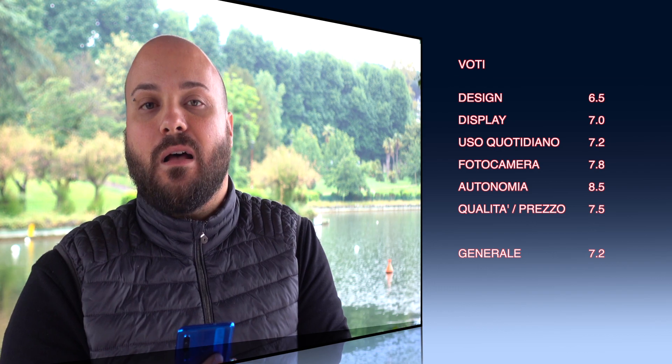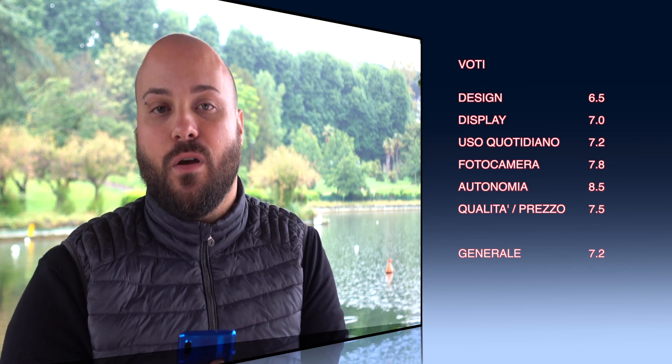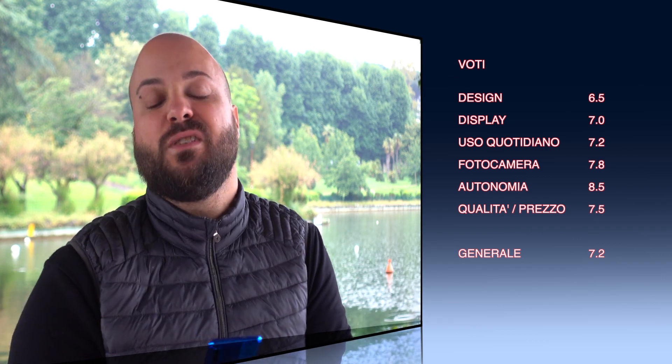A greeting from me to all of you. I hope you follow along on the next videos and reviews, and I hope you enjoyed this one. A kiss and a hug from Marils86.